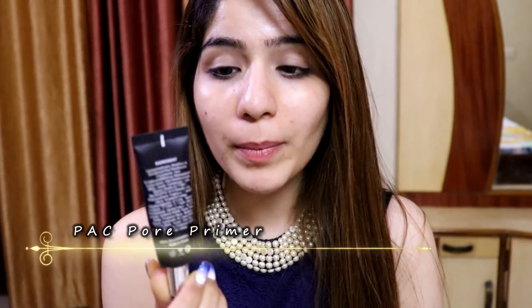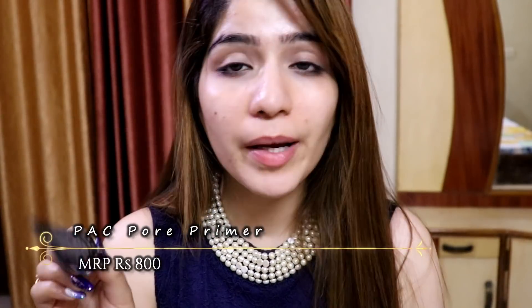Now I am going to apply this pore primer by Pact. It's an amazing primer if you have pore issues — on my nose and cheeks. I am going to apply it on my pores.